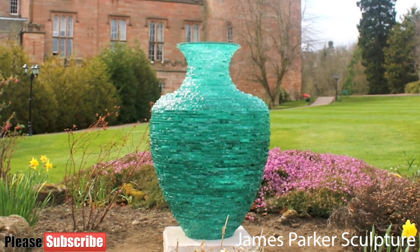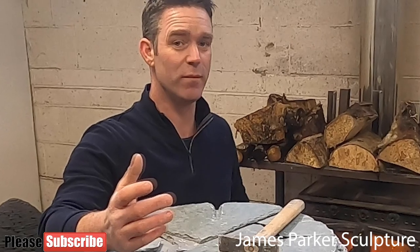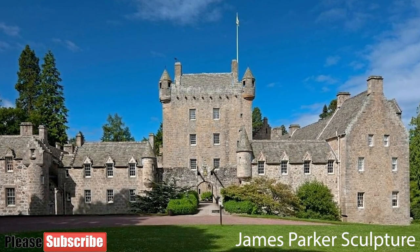A bit of a different video from me today — thanks so much for watching. I really hope you enjoyed it. If you did, click like and leave a comment to let me know what you think. If you'd like to see more of me actually building sculptures and you haven't already done so, smash that subscribe button and I look forward to seeing you again soon.